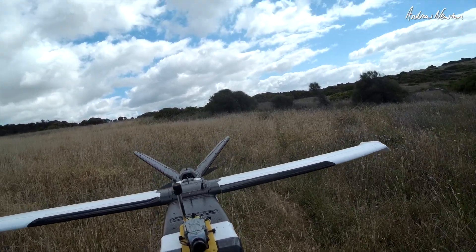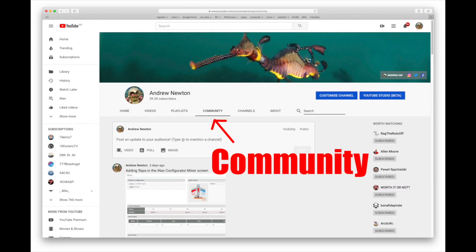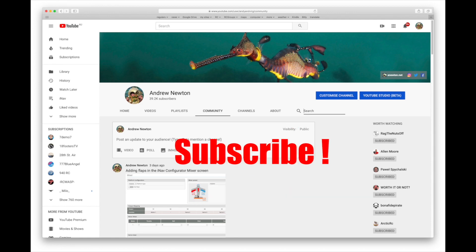Thanks for watching. See you in the next video.